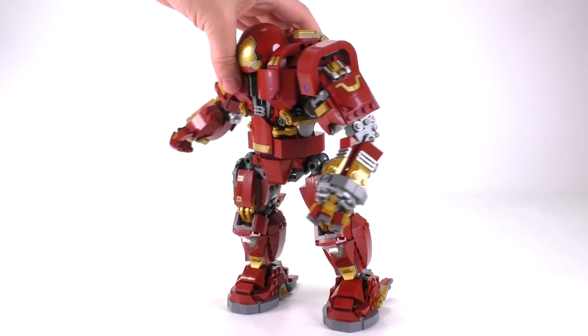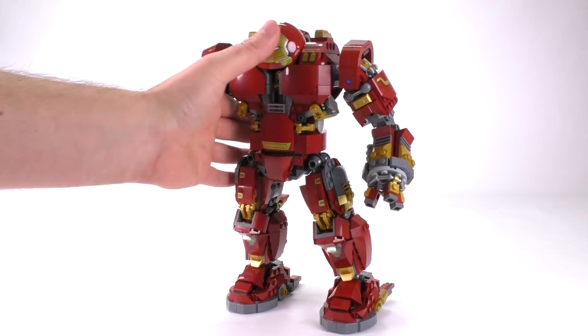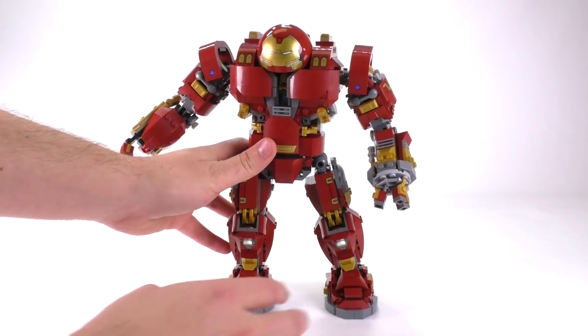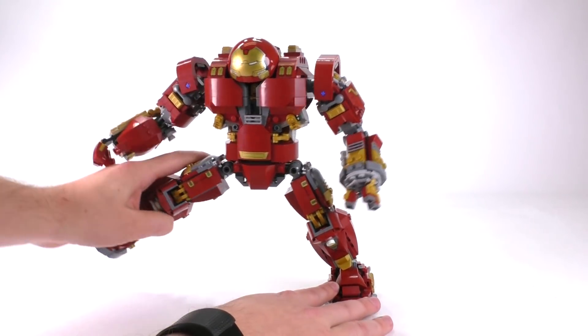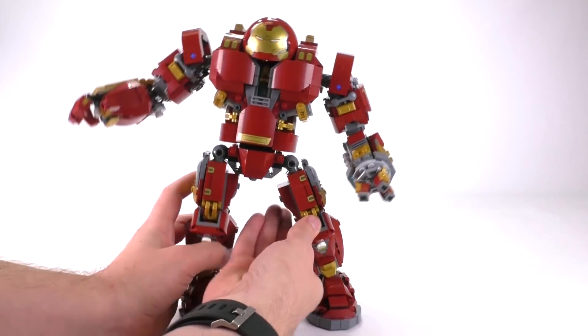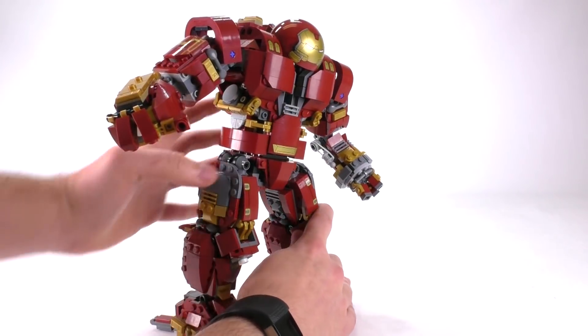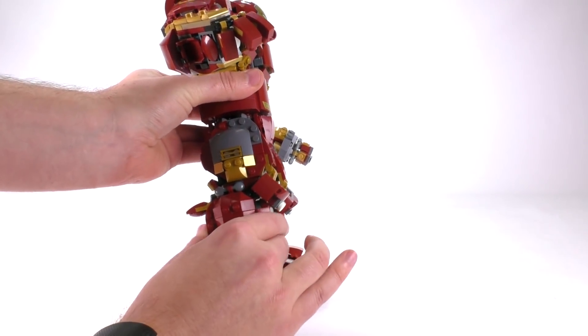The head opens up, but that's not necessarily a point of articulation. Really the main and most important point when it comes to a build like this is the way the legs move. You can essentially give this guy the splits, which is nice, but his legs don't have the ability to move forward or back.